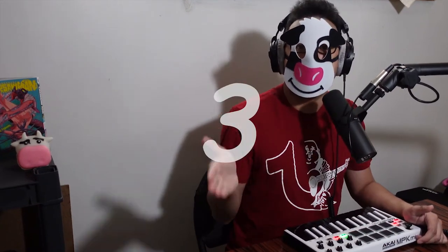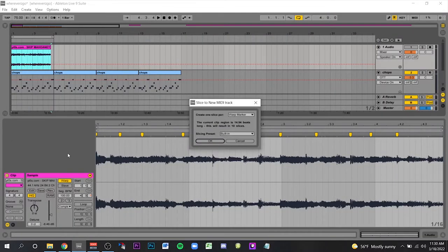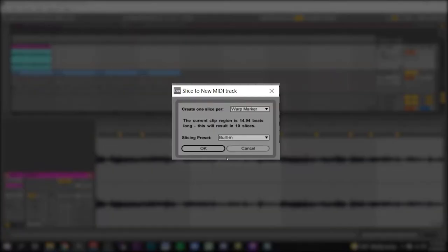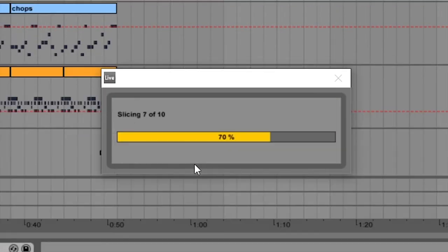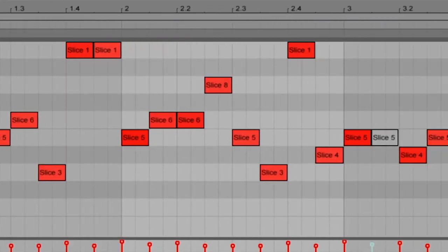He placed markers at significant points in the sample, as opposed to the previous technique I showed you inspired by Dilla, where he places markers on every single beat. So once you have your markers, you right click and slice to a new MIDI track, and the program will create chops depending on how many markers you placed. Hit OK and voila — now you can rearrange them how you see fit. The important part is that you want the length of the chop to be really small, preferably only an eighth note in length.